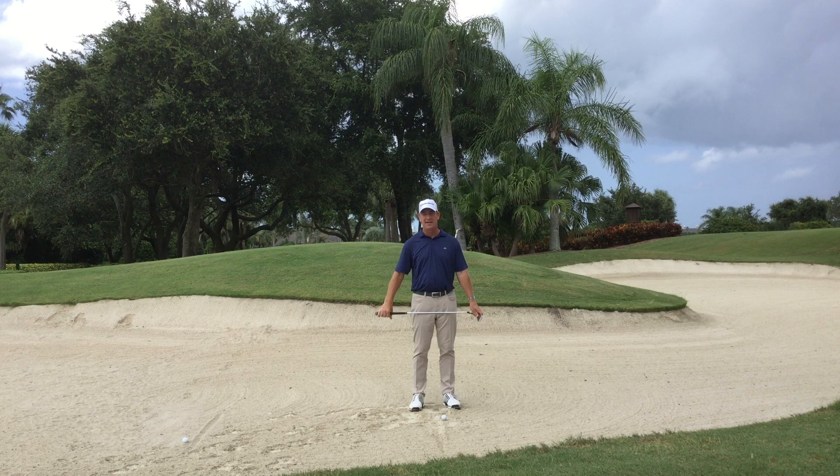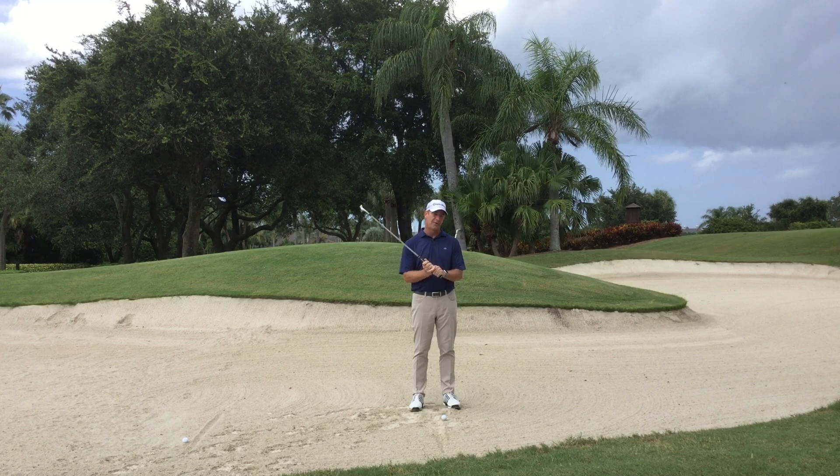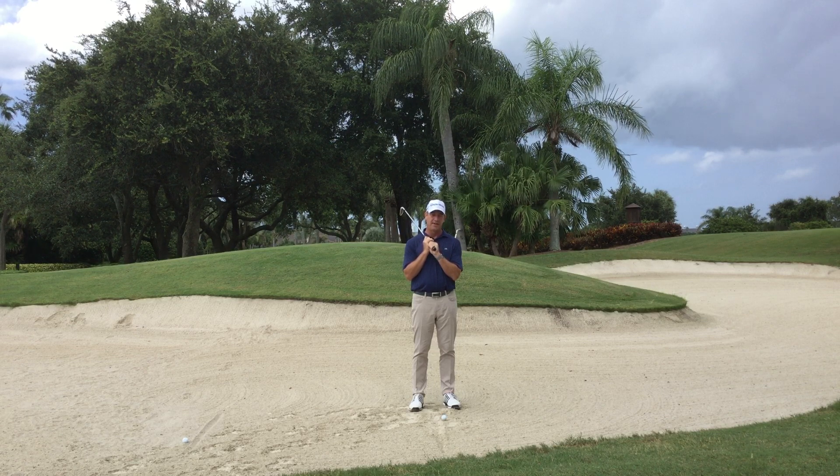What we want to talk about today is bunker shots around the green. This shot in particular happens to be one of the only shots in golf that you don't want to make contact with the golf ball. We want to splash the sand a couple inches behind the ball, getting it up high and landing it soft on the green.